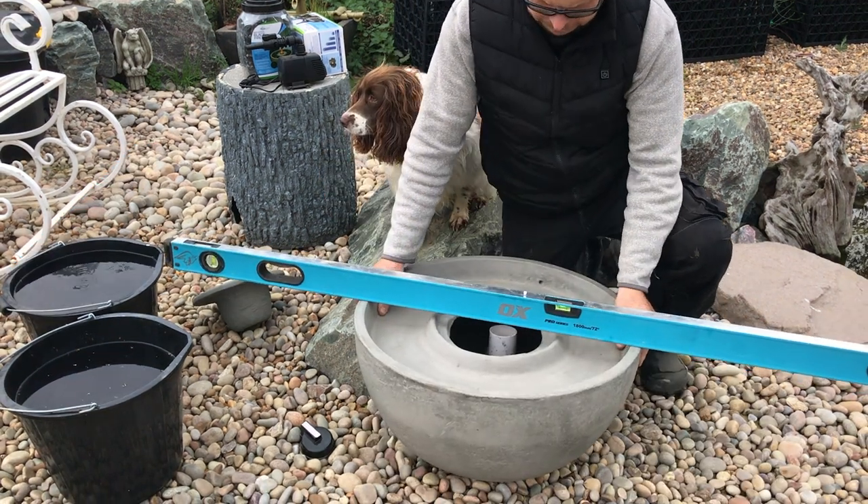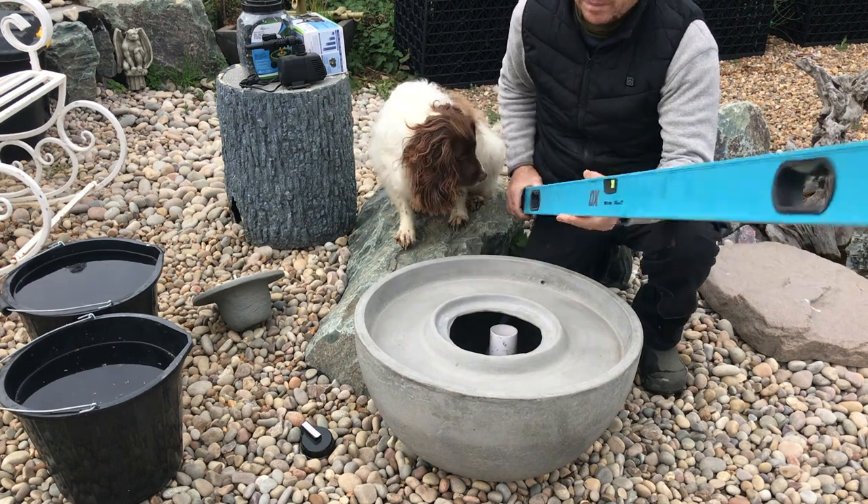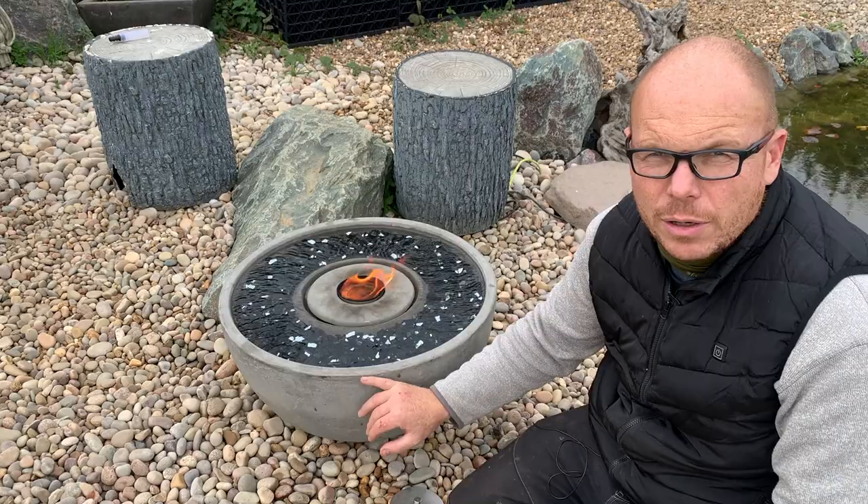The first thing is to level the ground — move bits and pieces, move some gravel — but get the fire fountain level, otherwise what will happen is the water will trickle out over the actual edge of the fire fountain.